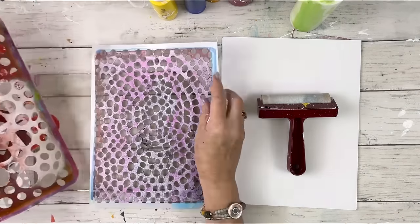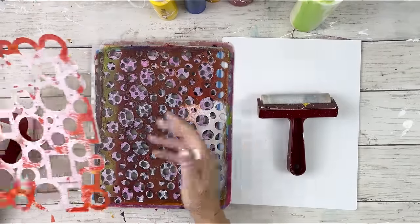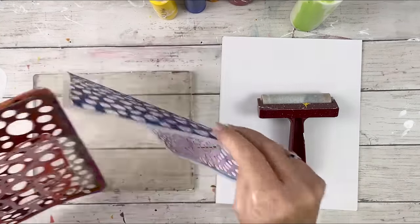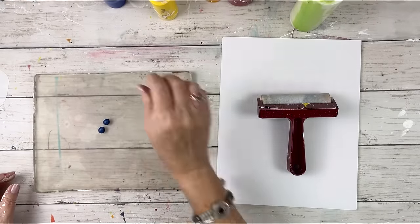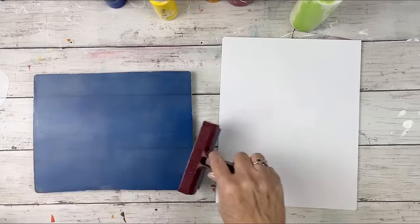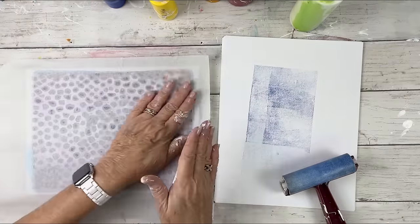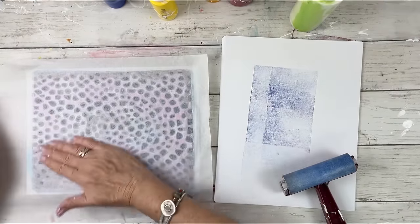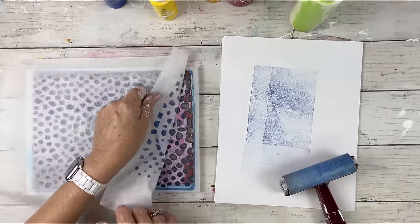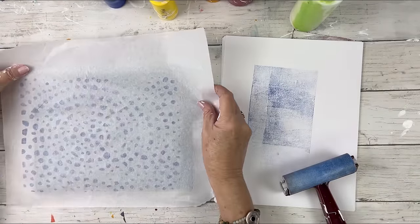I'm going to work with some stencils today — I intentionally picked three patterns: a really small pattern, a medium size, and one that's a little bolder, plus some masks. I started out with my Nova color paint, but I realized pretty quickly when I saw how fast it was drying that this was probably not a good test. I didn't pull a good print — the paint was already almost dry. I didn't have any retarder, but I did have some glazing liquid, so I added some of that to my Nova color paints to extend the dry time.